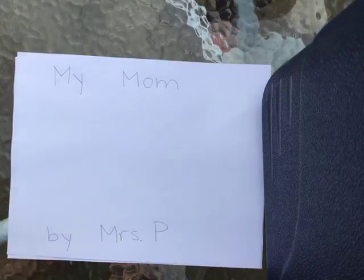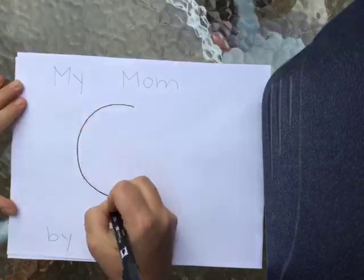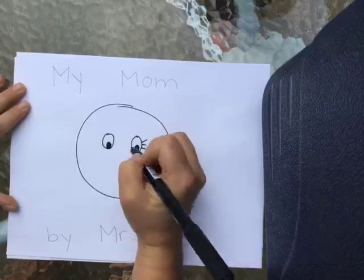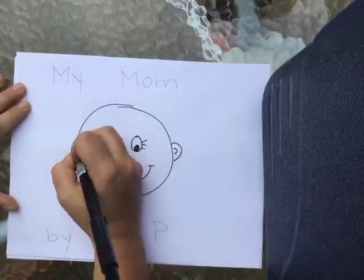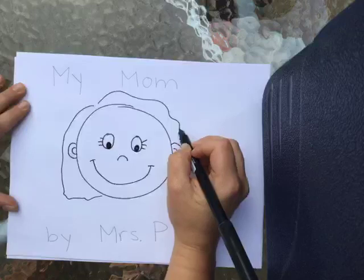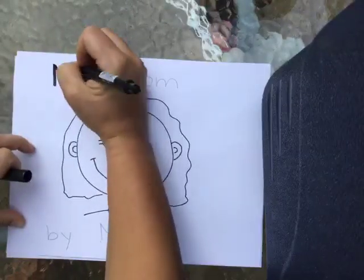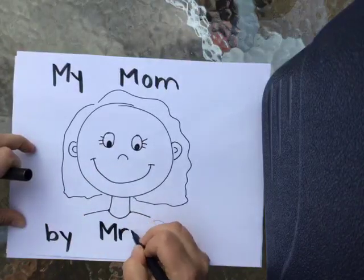So on the title, if my title is 'My Mom,' then what do you think I need to draw in my picture? Yep, my mom — that's right. So I'm going to start with her circle for her head, and then I'm going to make two eyes. And sometimes if we're making girls, we like to make eyelashes, so you can make eyelashes and a nose. I'm going to give my mom a big smile because she always smiles because she's really nice. My mom's hair is kind of short and wavy, so I do wavy lines like that. My mom, by Mrs. P.